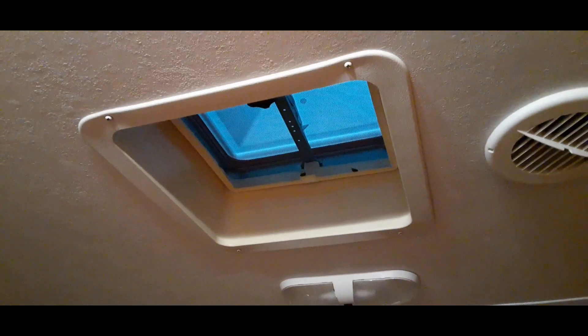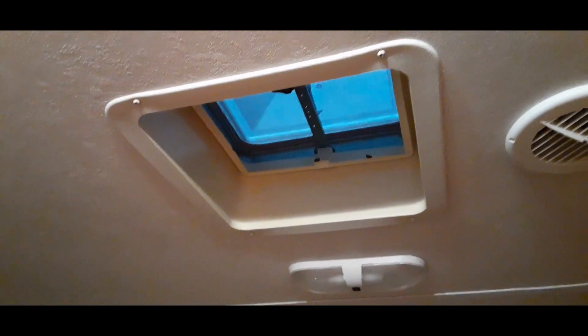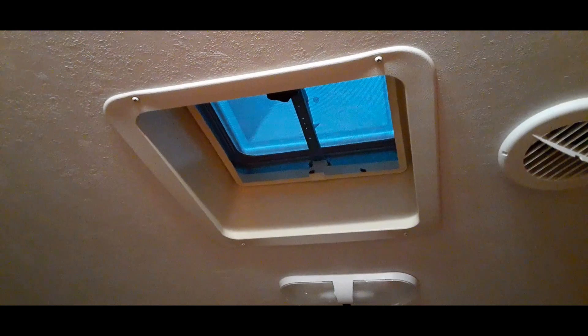It's a really simple thing — just take these four screws off, that frame comes down, and then you take the vent out. Once it's out I'll show you what you have to disconnect.